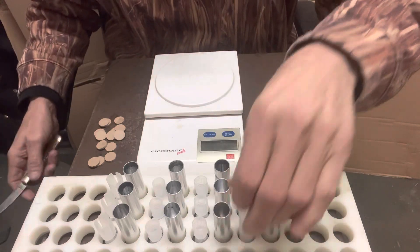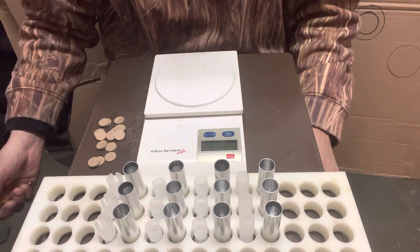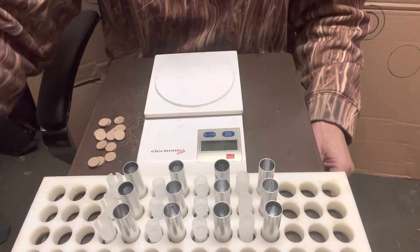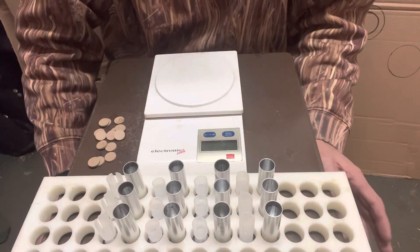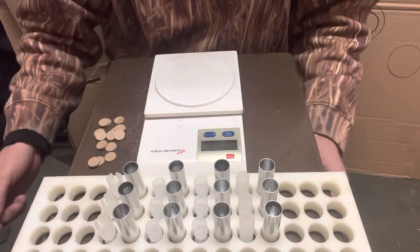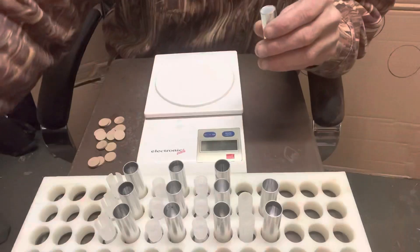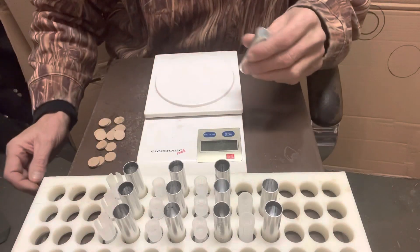I also got some new shot — I got some steel shot and some copper plated lead shot. Because for certain things I don't want to send two or three dollars worth of pellets down range, and with steel shot and lead shot your loads are only costing you about 20 to 25 cents a piece. And I'm gonna do a little pigeon hunting.